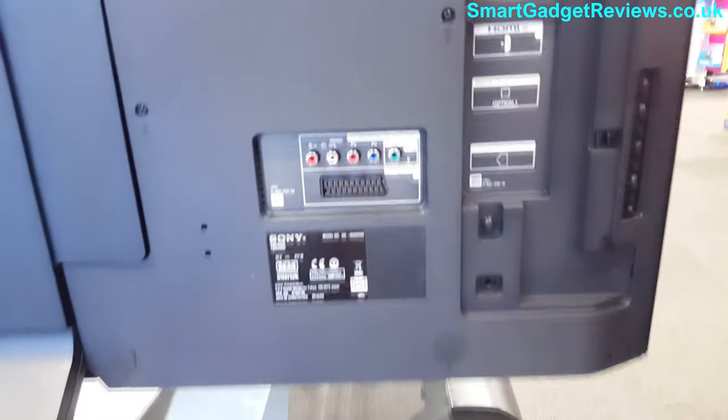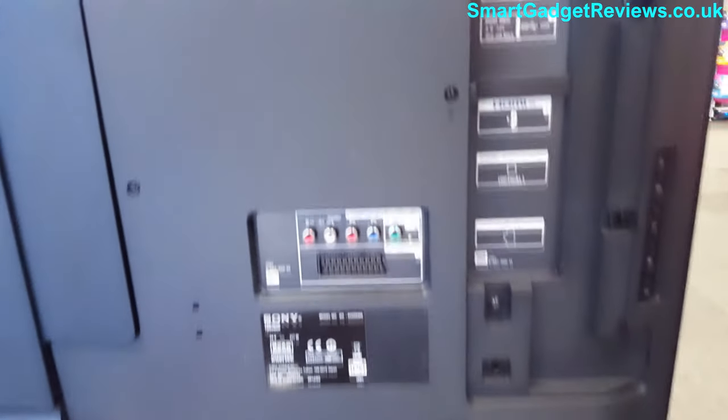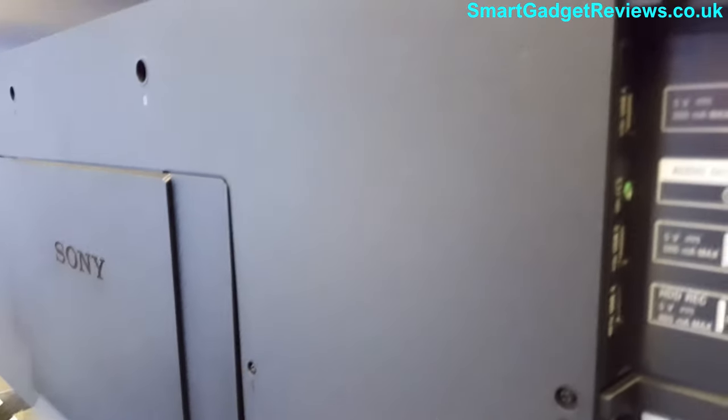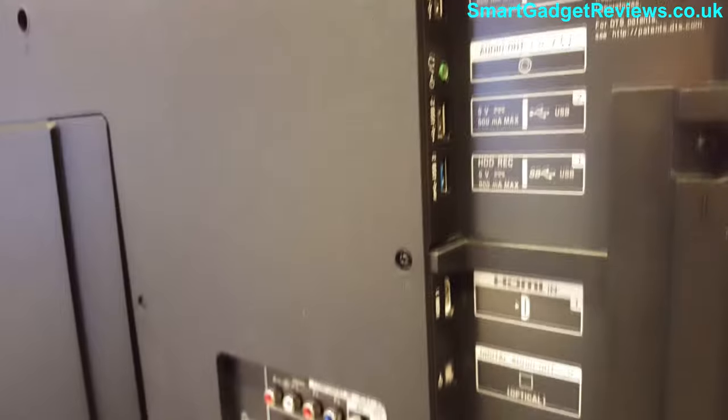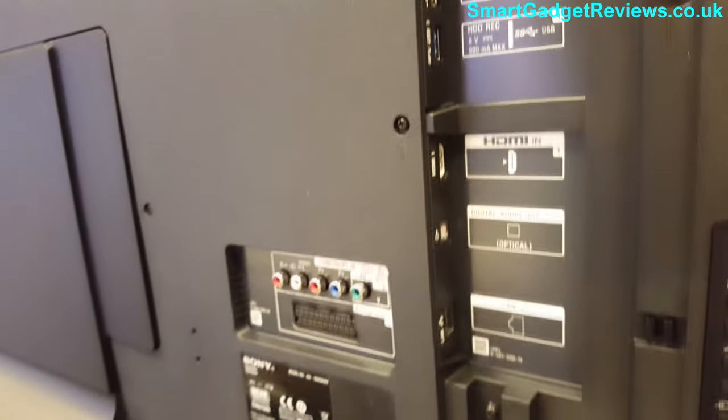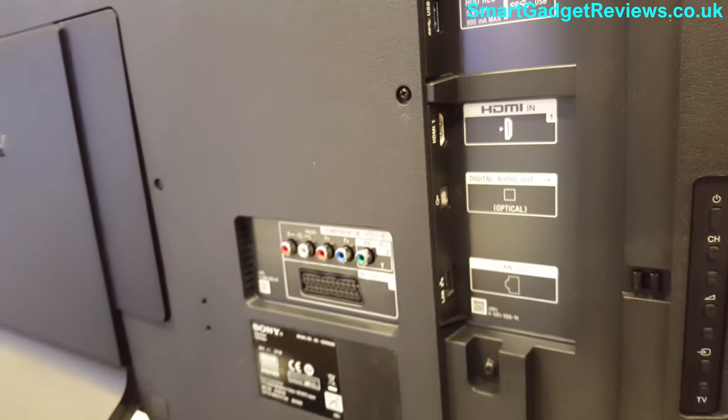On the back, there aren't many connections — there's a panel that covers it, but when you remove the panel, which kind of hides the cables, you've got three HDMI ports on the side, USB, headphone socket, optical audio, and if you want it, you've got the SCART.